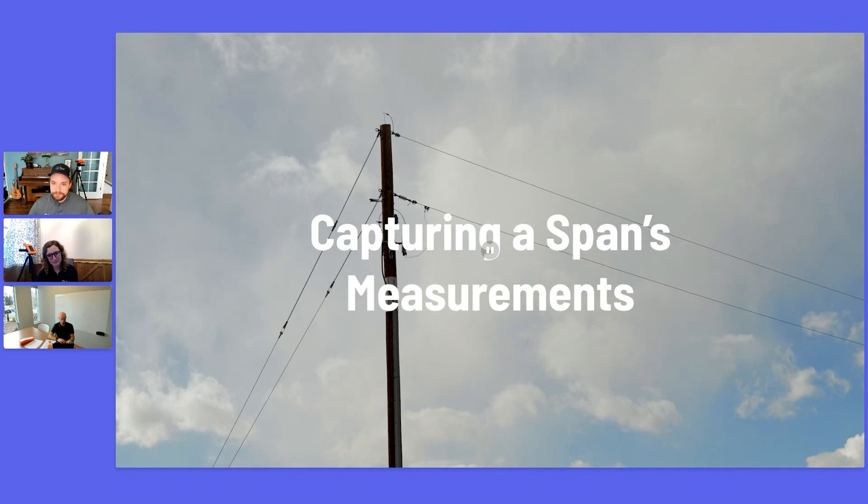We'll go ahead and move on to capturing span measurements. Thanks for that question, Mitch. Please feel free to ask questions — we will certainly give time to answer all questions during the session, so we really appreciate any questions you have.